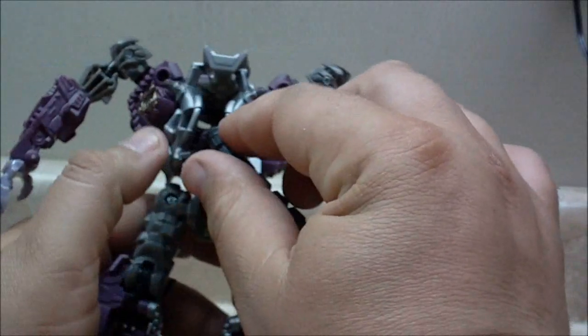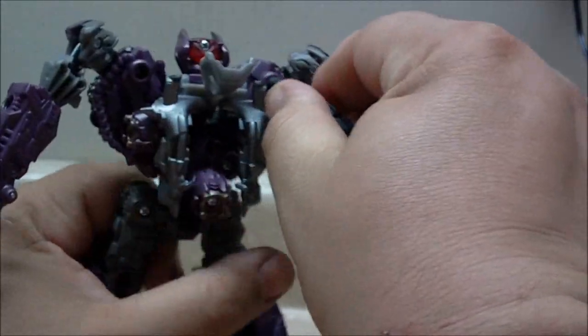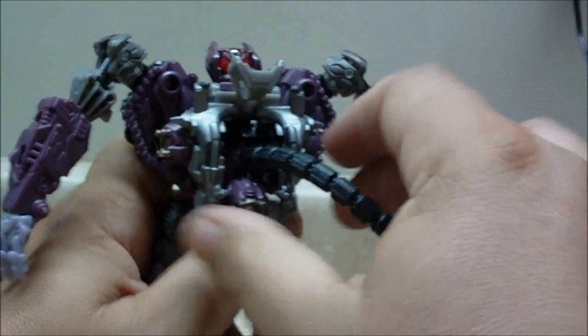I really like the energy cable going from inside of his back to the gun. It can actually plug into his shoulder if you would rather, but I'd just like to leave it plugged in right here.